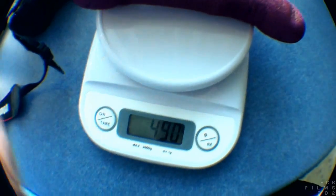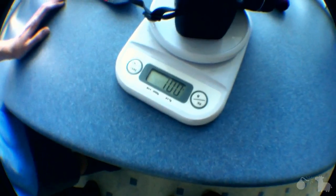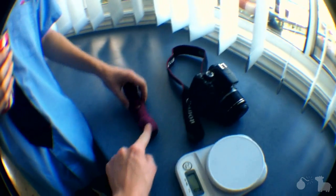Let's weigh them with some scales. Put on the weight — 490 grams. Just normal grams, no kilos in that one. Camera — that's 700. So we need the counterweight to be as heavy or heavier than the camera.